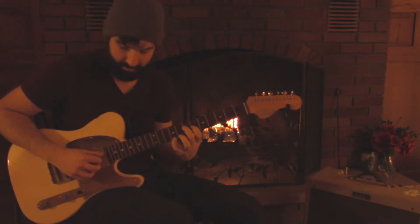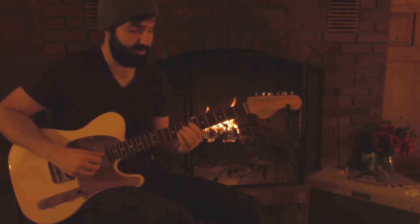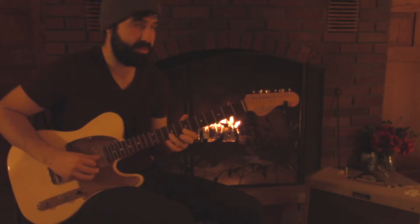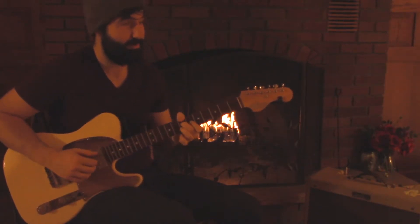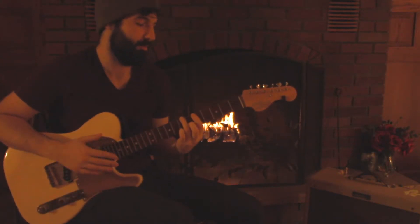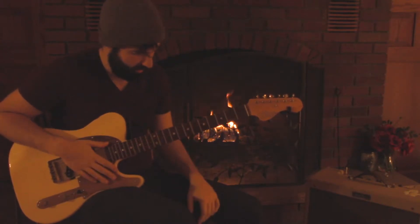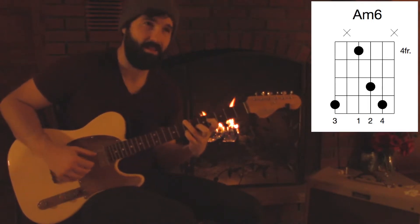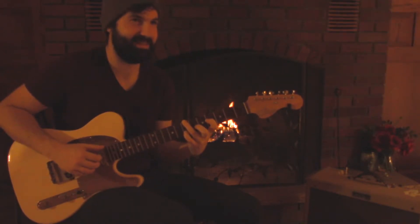I can stretch and get a 9 too. Once you get those scales down — the ones in the packet — you'll start seeing where all the chord tones are, and you can start making your own shapes or whatever is comfortable for you. The packet includes most of my go-to ones. You can also get a 6 down here if you have enough of a stretch.